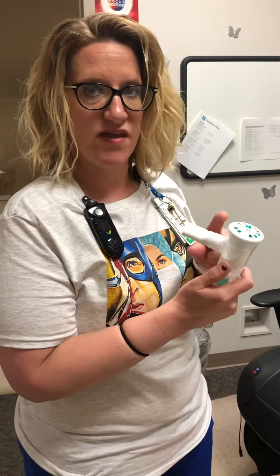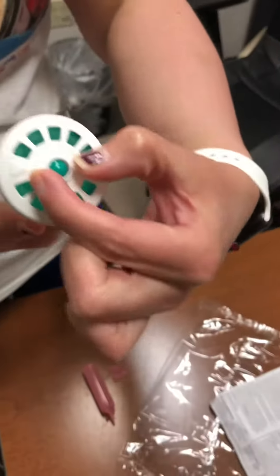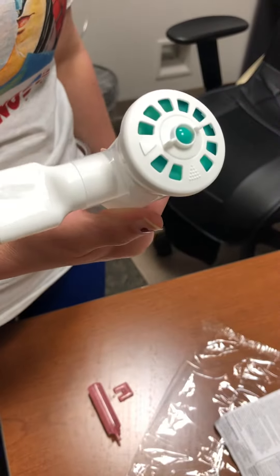Now if they cannot suck in, or they cannot make it nebulize, if you turn the top like that then it will go ahead and nebulize on its own. So then they can put it in their mouth and nebulize that way.